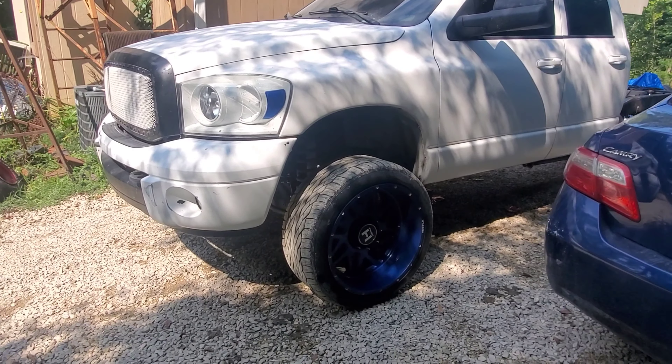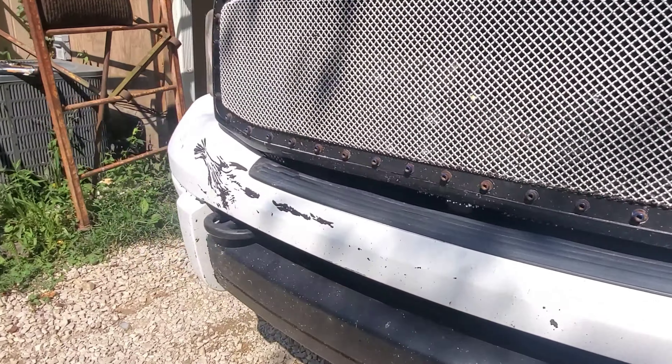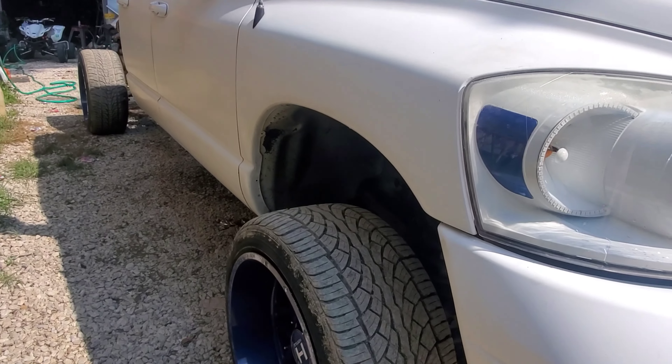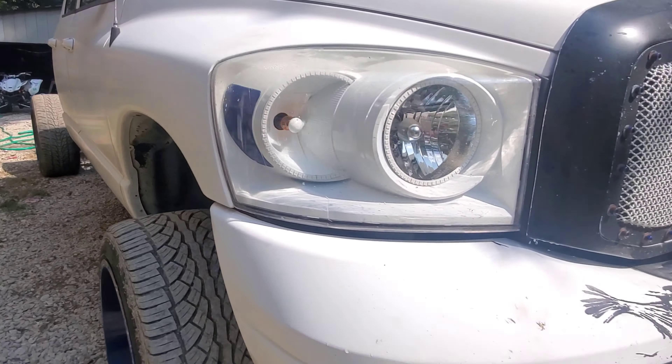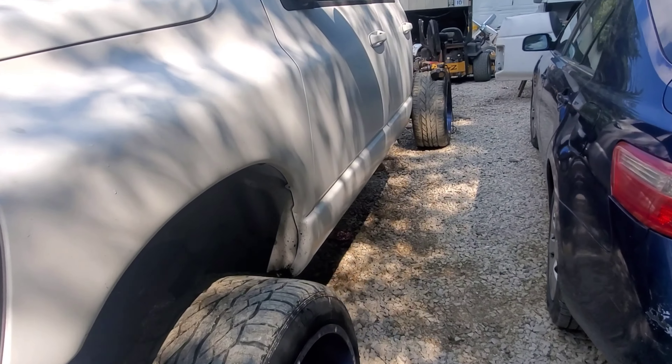Welcome to the channel. I haven't officially introduced the first build just yet. Here she is. It's got a little paint chipping coming off. But so far I have gotten started on sanding down the frame.